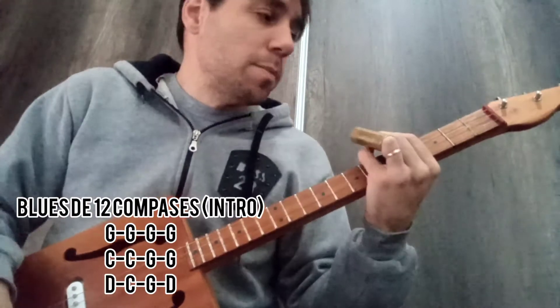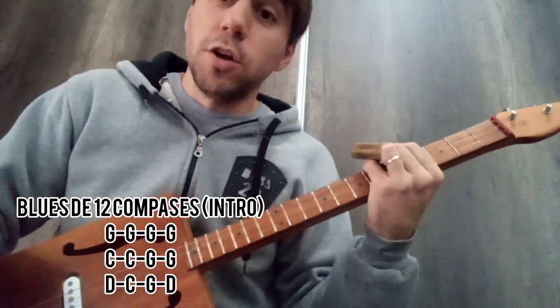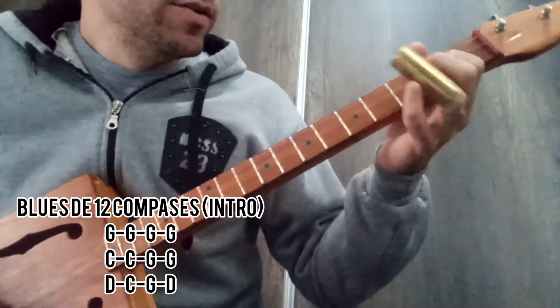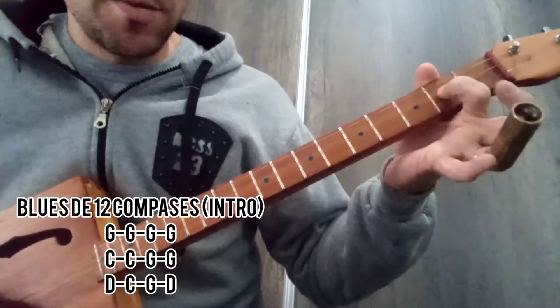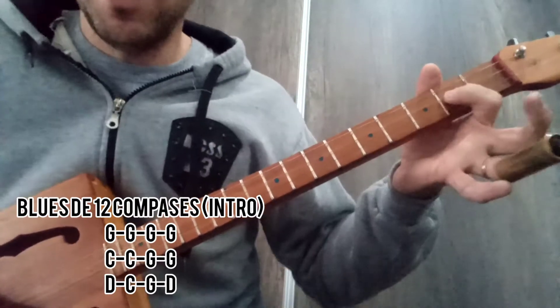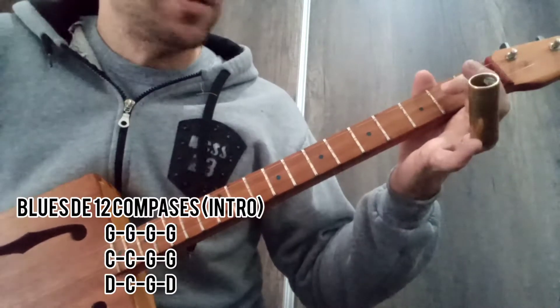So the 12 bars — how do they go? The first four bars of G, playing with the slide in hand, but interposing — when we do those G bars — the index finger and middle finger here.